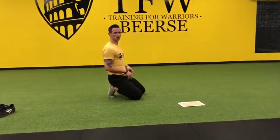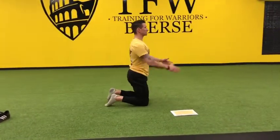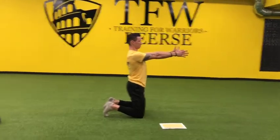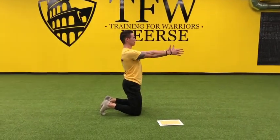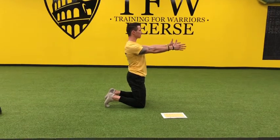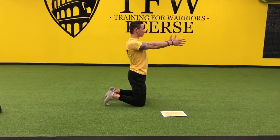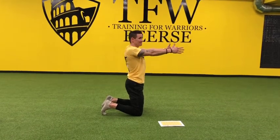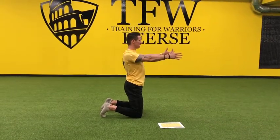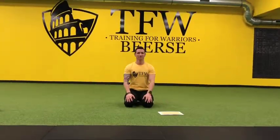The next one is kneeling scapular circles. The first sequence was about the hips; now we go back working further on the shoulder movements, especially scapular control. Kneeling position, straight up tall, arms extended forward. Bring the scapulas into the back pockets and now we're going to make circles with them. Make sure you brace your core and keep your elbows locked. This one goes for 10 repetitions. That feels great.